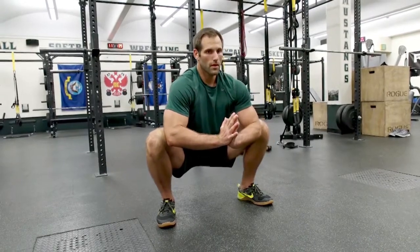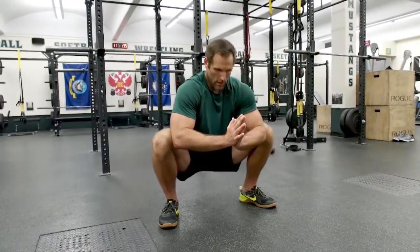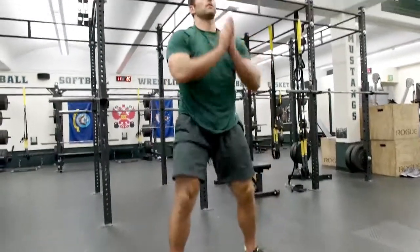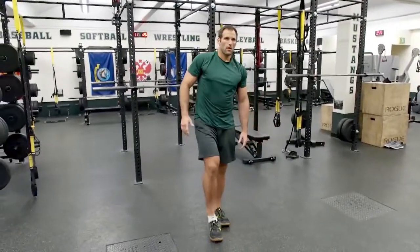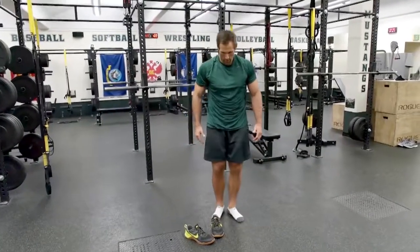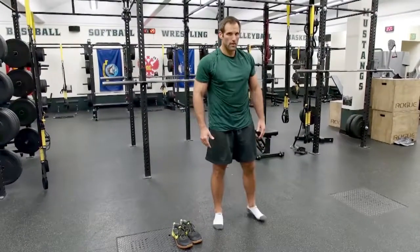We'll hold him here for a couple more seconds, then have him stand up and shake it out. Now from here we go into an ankle series — we really, really love this. Our good friend Andrew Reed came in from Australia last summer; we got to spend a lot of time with him and this was one of our favorites.